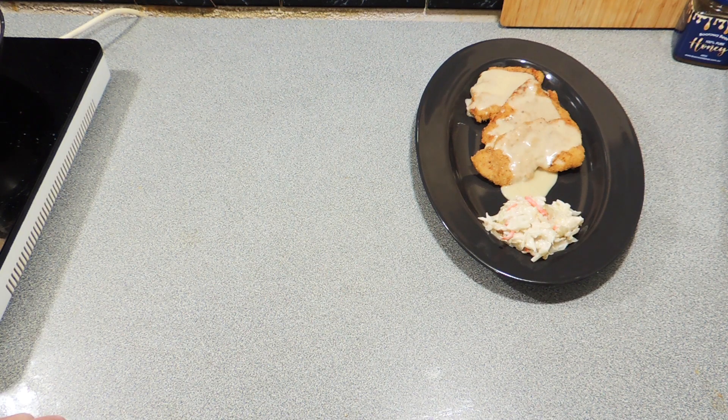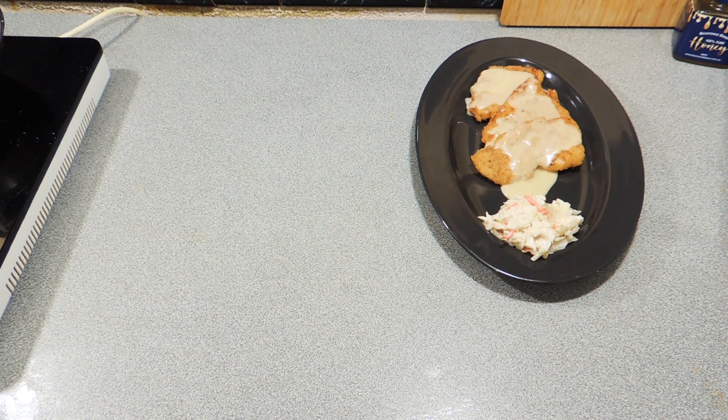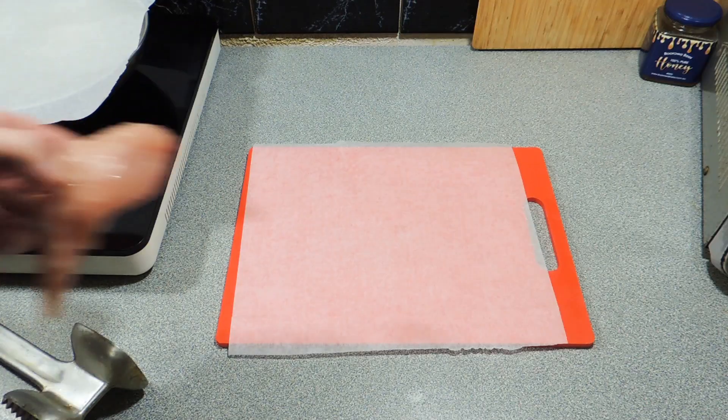Welcome back to KP's Keenum Cooking with KP. Today I'm going to show you how I make my chicken fried turkey and gravy. If that's an oxymoron, what is? It's a really cool dish, a little bit Southern inspired — let's get on with it.